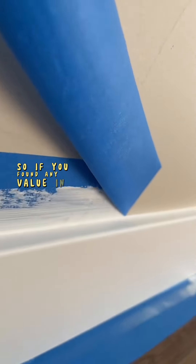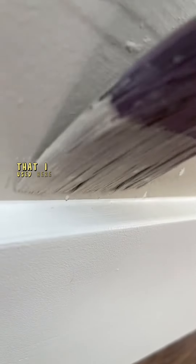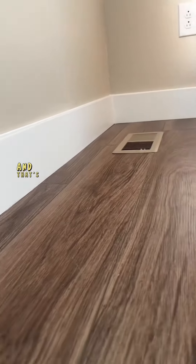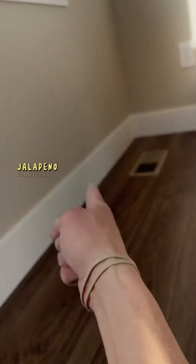If you found any value in this video, don't forget to follow and subscribe for more content like this. If you want to get any of the tools or materials that I used in this video, you can go to my Amazon storefront. I did have to touch up the wall a little bit, but the homeowner had the paint, and that's pretty much it. Let me know in the comments if maybe you would have done this differently — I'm always willing to learn. Jalapeno Solutions!